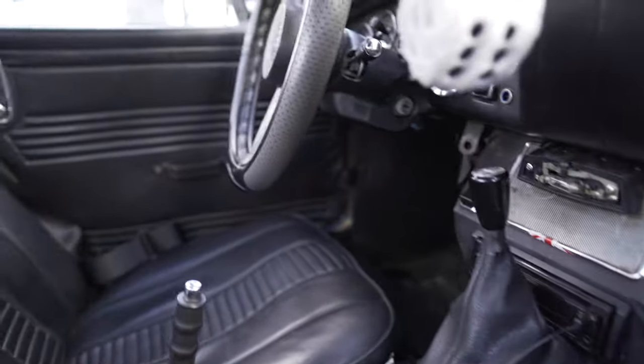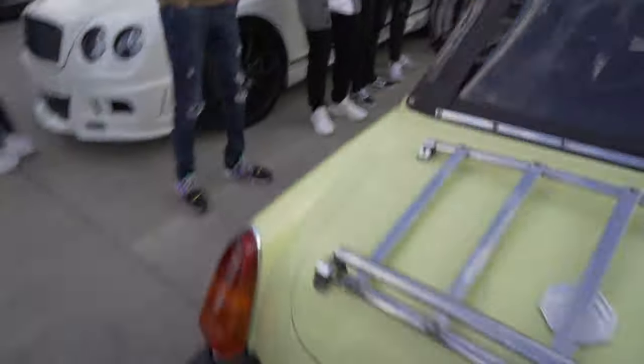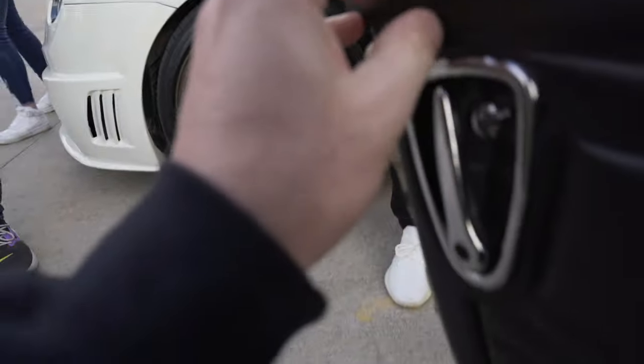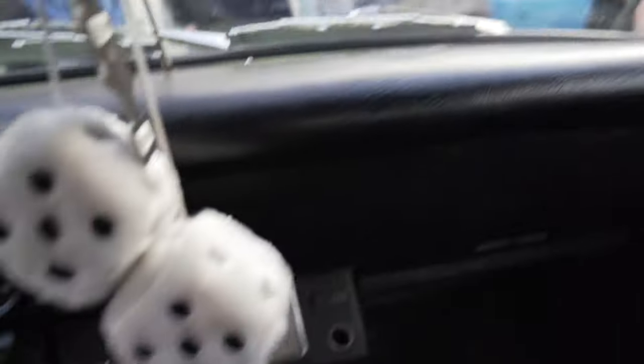Get in it. Get in it, bro. I'll get in the driver's seat. See if I can fit. Oh my God, this thing is so tiny. You're literally like, rearview mirrors behind you. Oh my God.